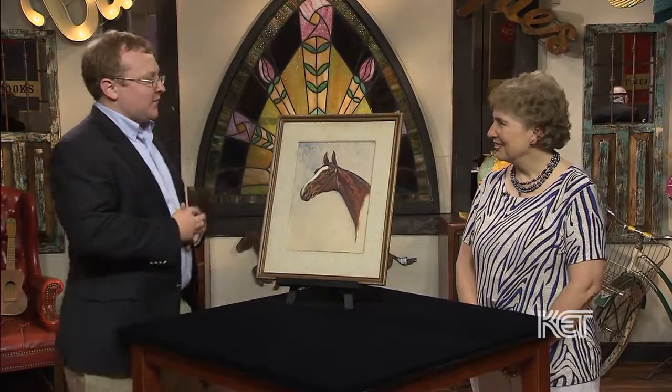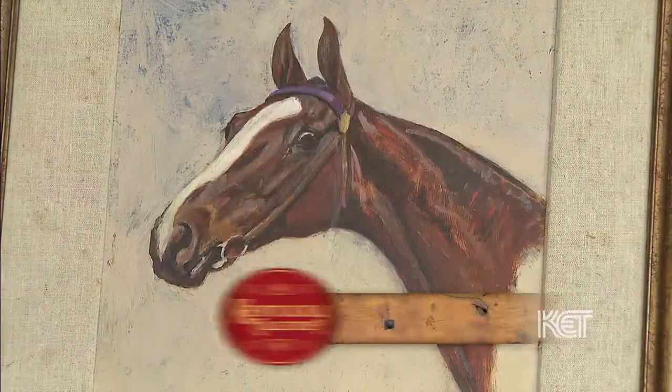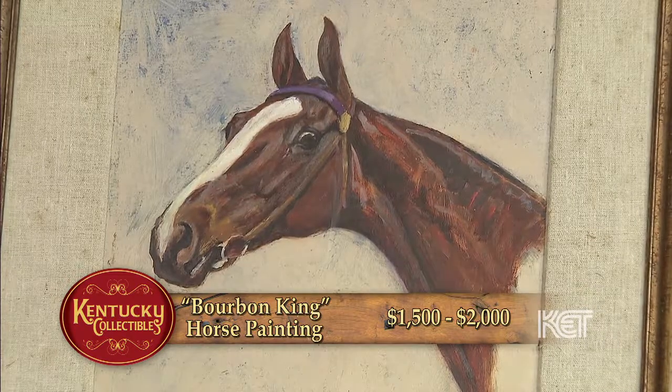I guess the reason why you're here is for a value. Well, one of Morris's recently sold for $93,000. So he is very, very collectible in this market. Unfortunately, we're not going to get that high here, but for something to come down the family line, you're looking at $1,500 to $2,000. That's pretty good. I'm glad you're happy with that.